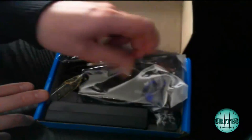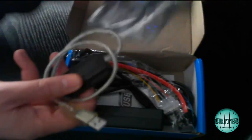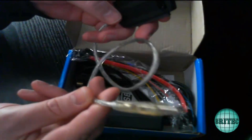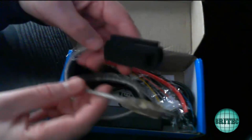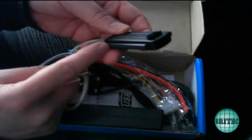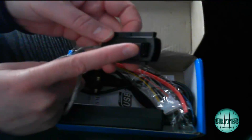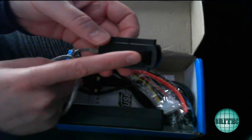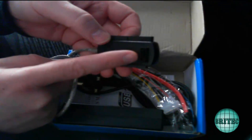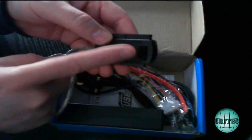It comes as one kit and it doesn't look much but it's pretty useful. It's got a USB connection, which will limit the speed we can get the data off, but as you can see we've got the IDE part for two and a half inch and three and a half inch, and also the SATA connector, which means we can use SATA drives as well.